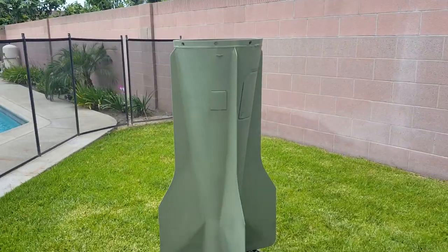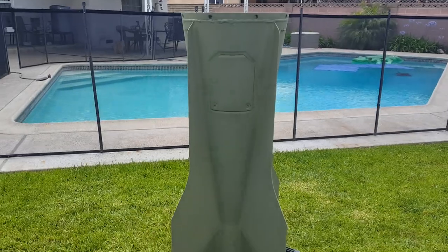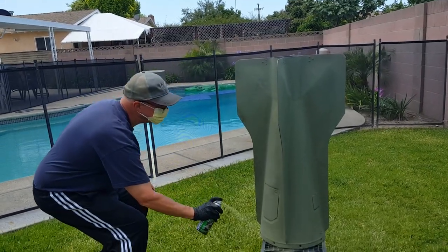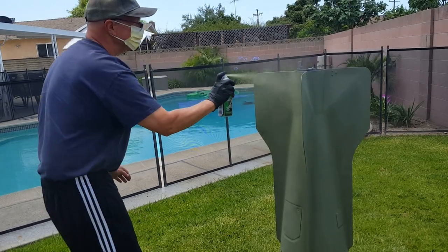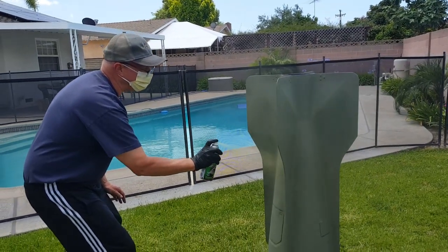First coat done. Second coat. You think this is going to be good then? Maybe one more real light coat.